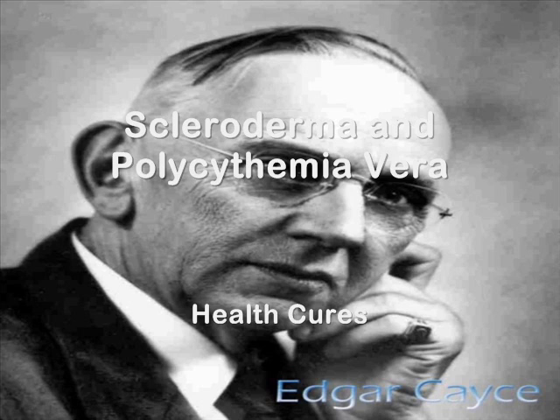From the many readings Cayce gave for people with this condition, I found that more than once he offered the suggestion that the skin should be washed with bicarbonate of soda prior to applying the flannel packs saturated with castor oil. Since the soda does an excellent job of cleansing the skin after the packs are removed — it is one of the few substances that will cut the oil itself — I figured that its use may have some relationship to the removal of toxins from the skin before the packs, so the toxins would not be carried into the body by the heat and the oil.